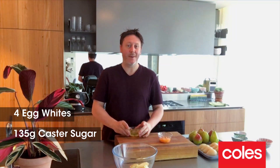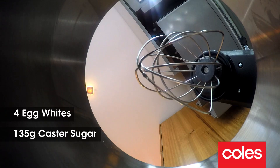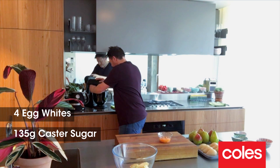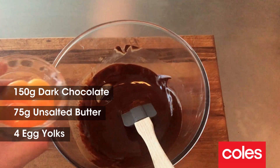We're going to make a meringue, so we're going to whisk up the egg whites and then gradually add in the caster sugar. Okay, the egg whites are getting nice and thick, now it's time to add the sugar in three stages. Okay, all the sugar's in now — we've got a nice fluffy meringue, just gonna leave that on the side.